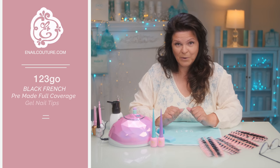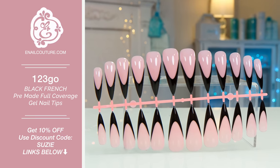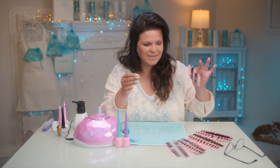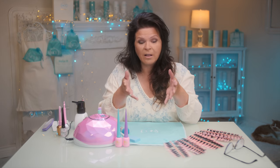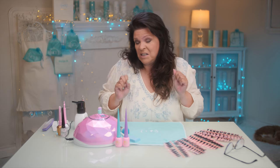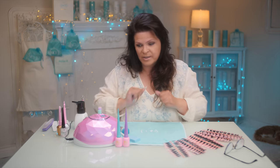I want to thank Exclusive Nail Couture for sponsoring this video and sending me these black French tips — two different sizes, extra long and long, in coffin and stiletto. I think I'm going to pick the stiletto. I like these because when you do black French working with acrylic powder, poly gel, hyper gel, or gel sculpting, it takes a while, but these are super fast and way easier. Sculpting French is very time-consuming and takes a lot of skill. With these you don't need a ton of skill or a lot of time — just the right procedures, which I'm going to show you.